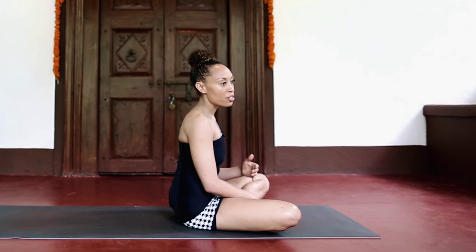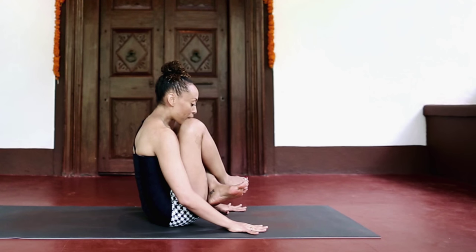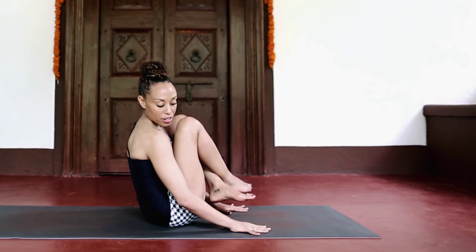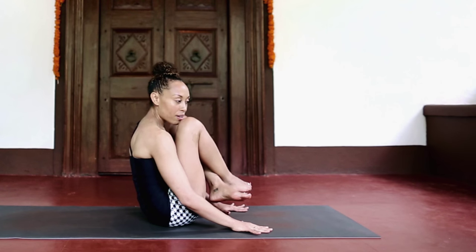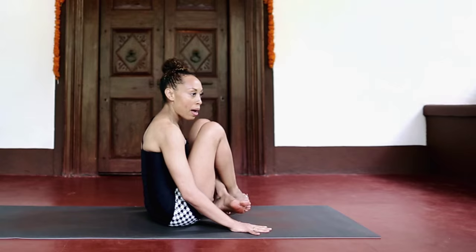Just practicing knees into the chest and lifting and holding is a good strength builder to prepare yourself to then be able to jump back. Another thing that's really important from my experience is when you lift off — knees into the chest, bringing the hands forward from your hips — you want to start with the shoulders back. There's going to be a little bit of a rocking motion, some momentum.